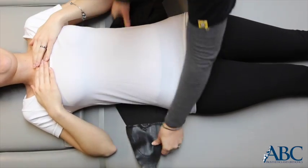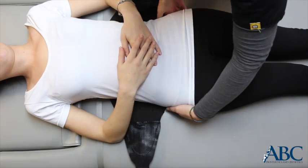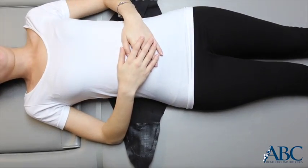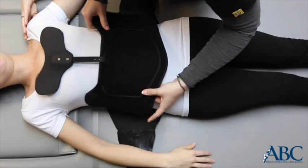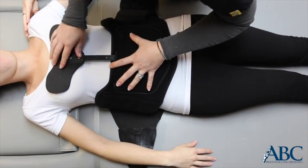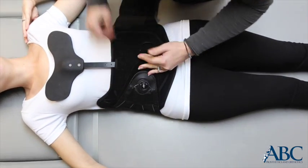Unfold the strap and adjust positioning so the panel is centered on the back and there is even strapping on both sides. Place the interior or front panel low on the abdomen so that the bottom is even with the pubic bone. The thoracic bar, or chest bar, should be low on the chest.